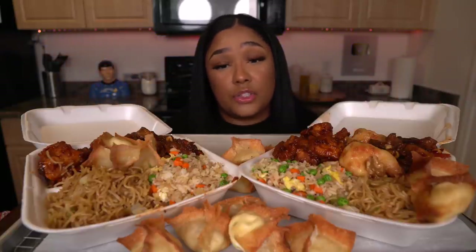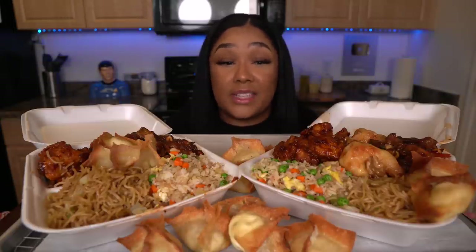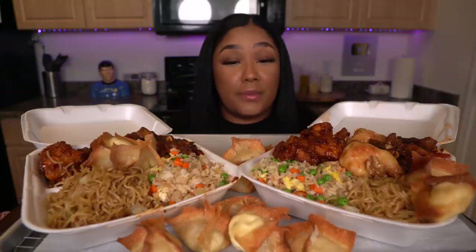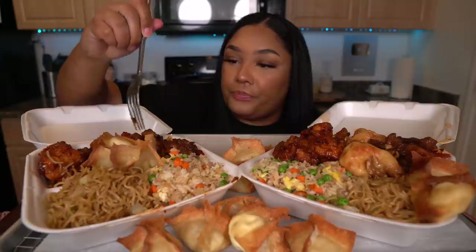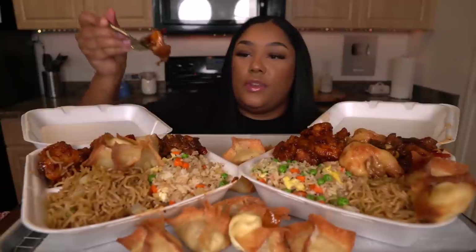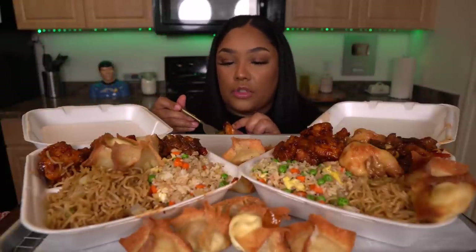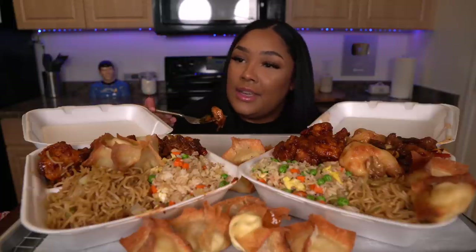Now I've never had the honey walnut shrimp, so I'm just going to go off of whether it tastes good or not. I'm not really feeling shrimp as of lately — I don't know why. Really excited to eat. It was hectic today — I was running around because I'm also trying to film for TikTok now and it's hectic.